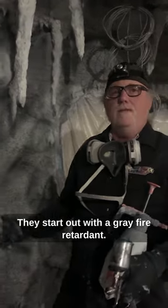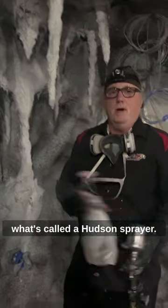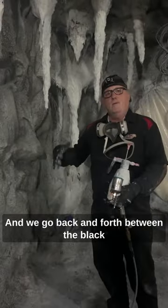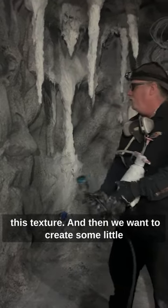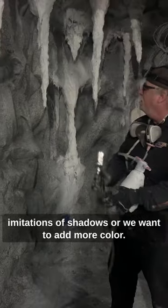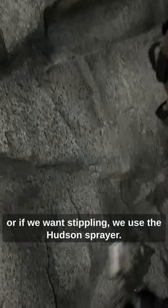They start out with a gray fire retardant base, then we come in and stipple it with black using what's called a Hudson sprayer. It just sprays a mist of dots, and you go back and forth between the black sprayers and white sprayers to create this texture. Then to create shadows or add more color, we use a spray gun or the Hudson sprayer for stippling.